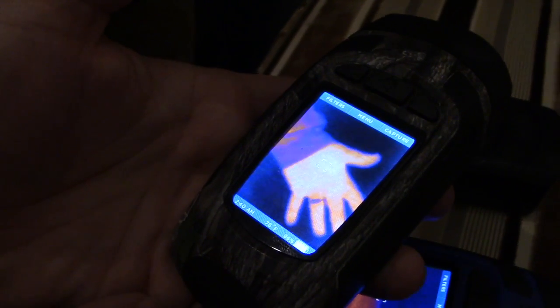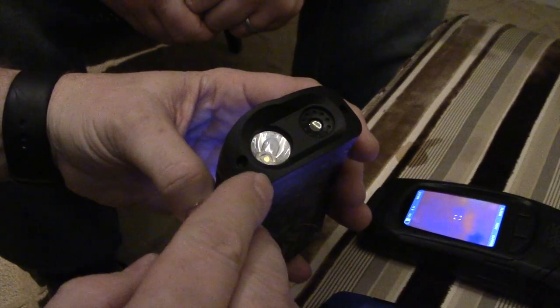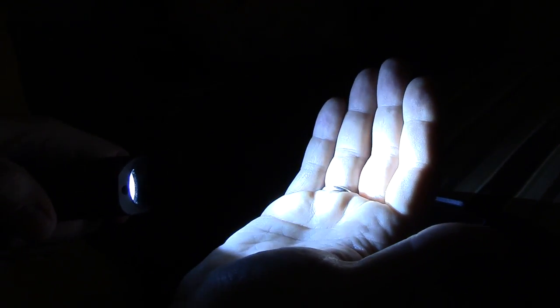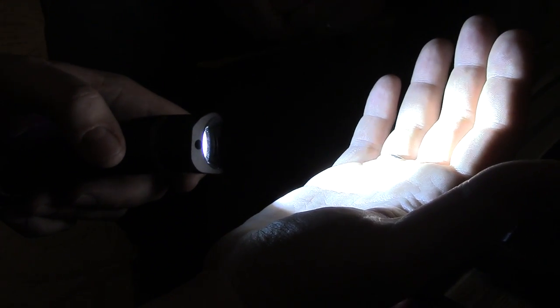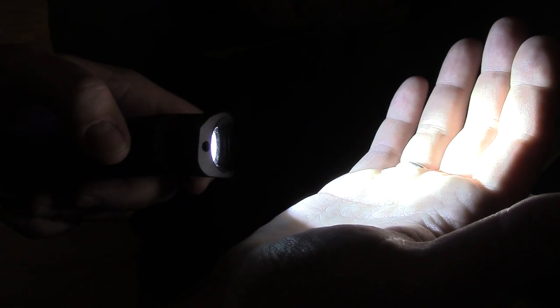Here you can see the camouflage model with its screen. Battery life is 12 hours in thermal-only mode. They've also integrated a 300 lumen light, activated by holding this button. That light lasts about two and a half hours on its own, or two hours if you're running both thermal and light together, with thermal alone lasting just over 12 hours on a charge.